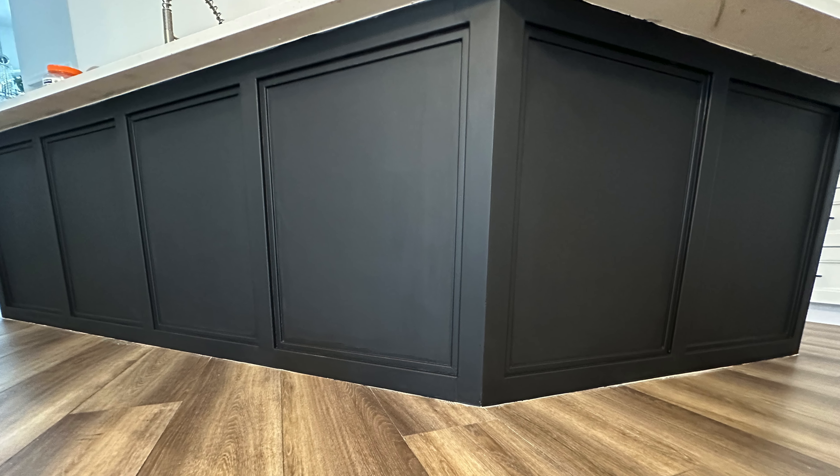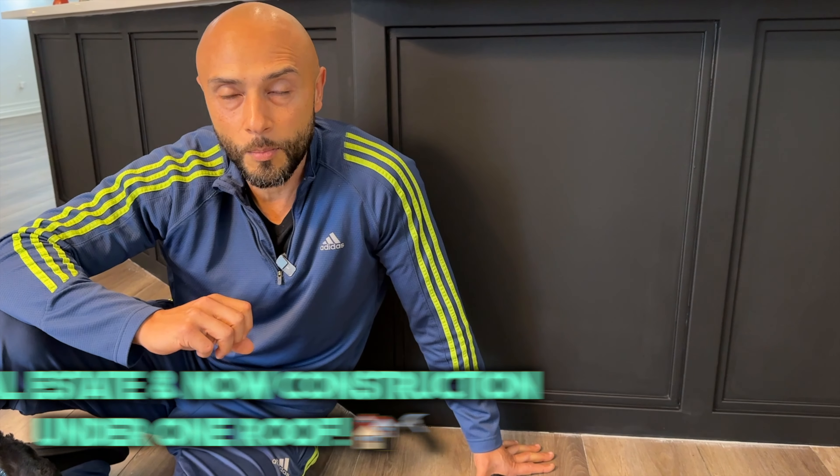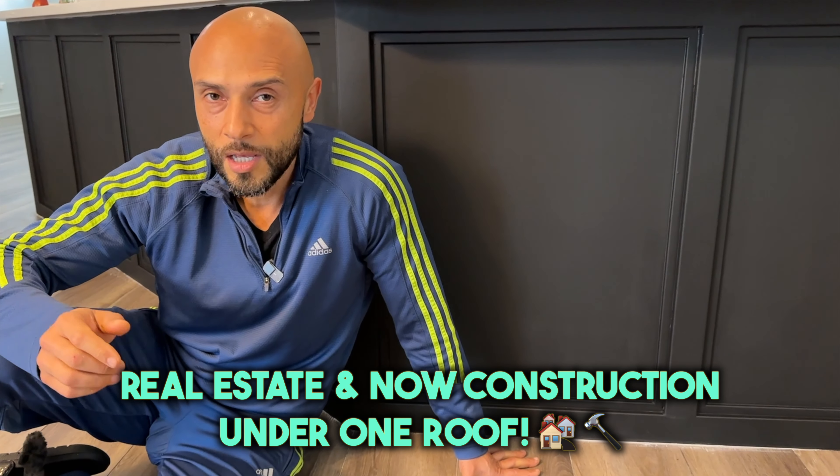So there you have it folks — an easy project you can tackle over a weekend. But if you're not the type of person to swing a hammer or get your hands dirty, you can contact us. We do service Naples and Marco Island — we'll leave the information down below in the description. Thank you guys for watching. Make sure to hit the subscribe button so you can see future videos from us, and I'll see you next time.